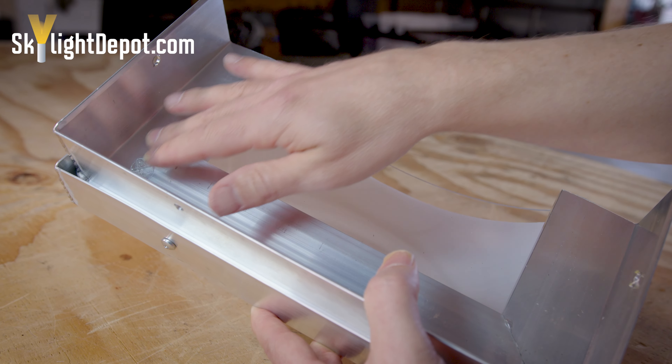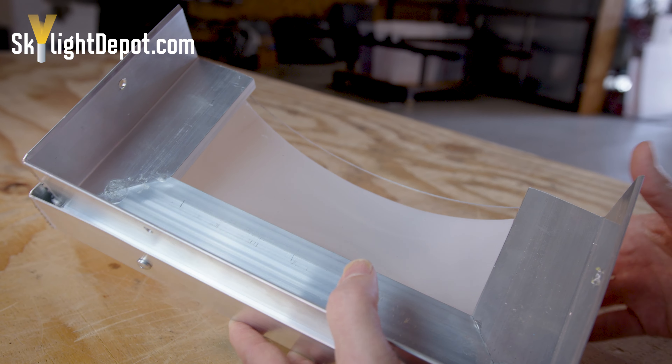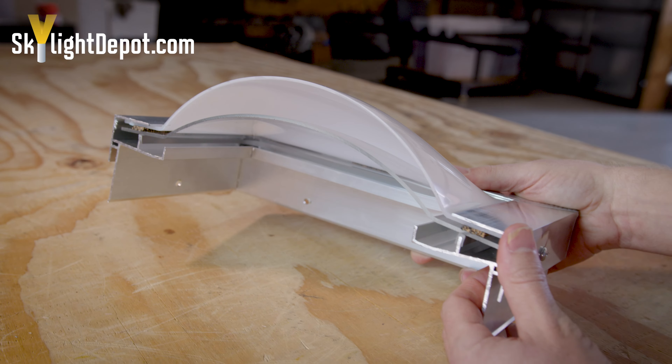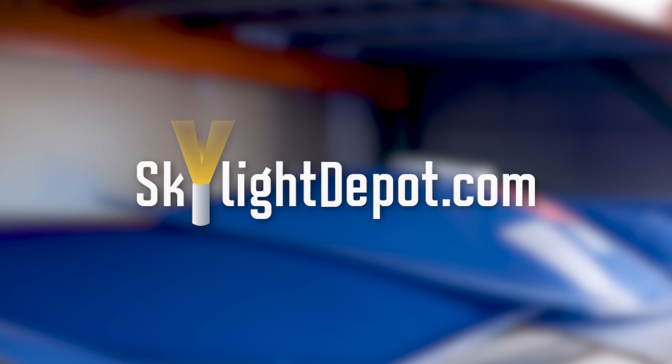When you flip it upside down, this is what we call the mounting flange — from this metal to this metal — and that needs to be larger than the wood curb that's flashed in and that you're capping over. You're typically sealing the bottom part of your aluminum frame to the top part of the curb, going right over the wood and sealing there.